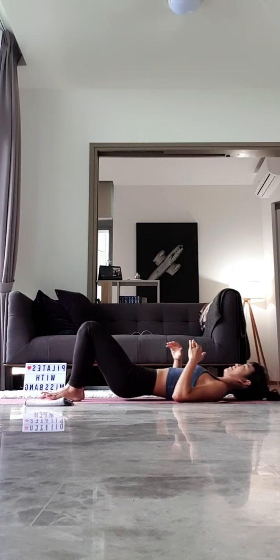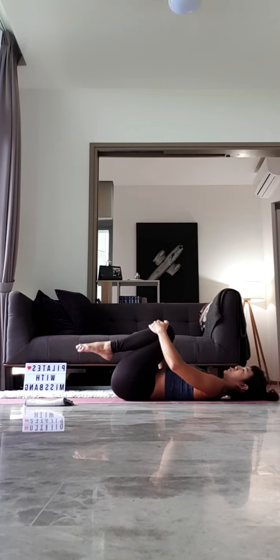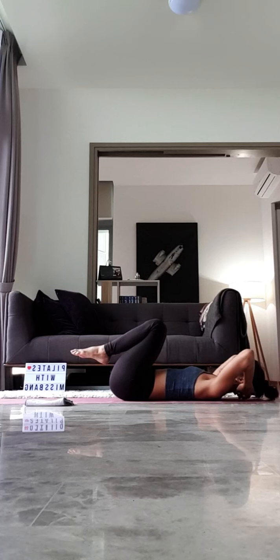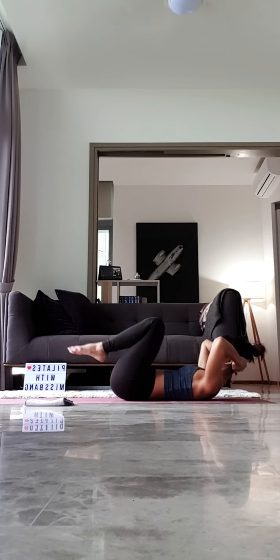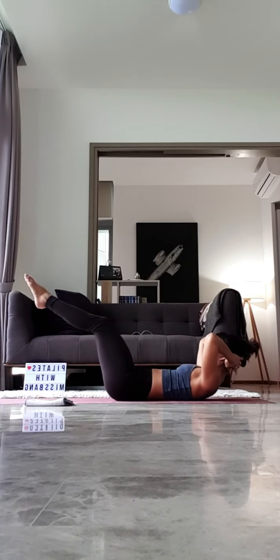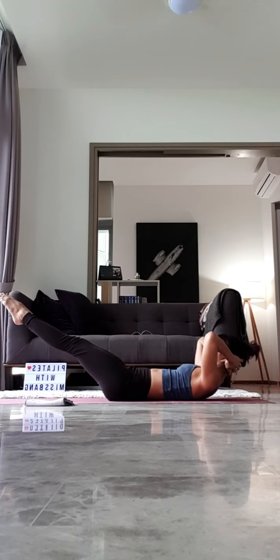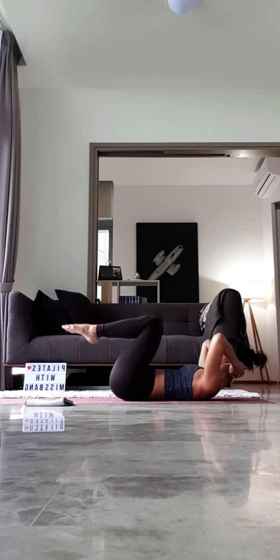Now, when you're ready, bring your legs up in tabletop. Pull your knees into your chest, give your legs a nice gentle squeeze. Hold on to the back of your head, supporting your neck. Take a deep breath in. Actively curl your head, neck and shoulders up, trying to bring your head all the way up towards your knees. From here, you're going to straighten both legs as you exhale. Inhale to bend both knees. Exhale to straighten both legs. Inhale to bend both knees. Continue this for another nine more. Well done, everyone.